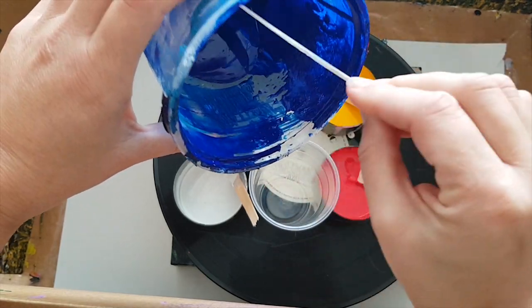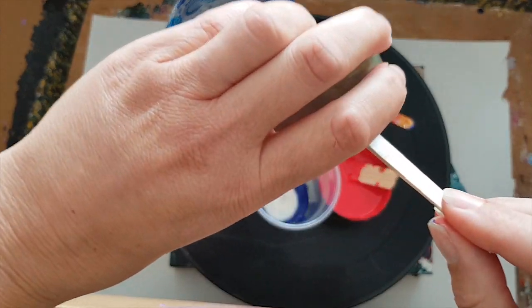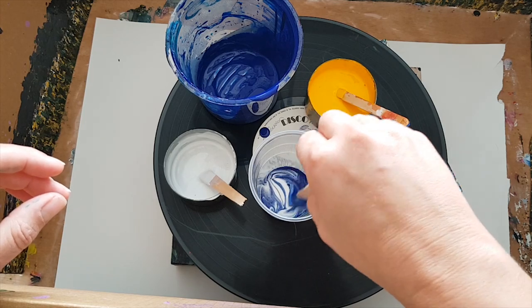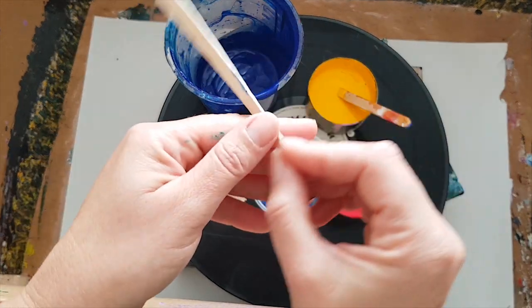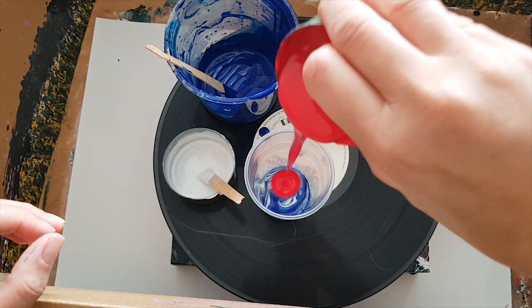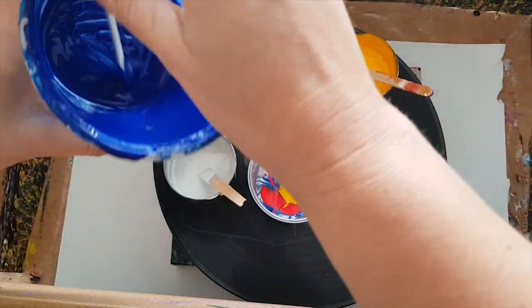I mixed up a whole bottle of this. I'm going to swish those around so they're quite well mushed. Then I'm going to add the red because I prefer that way, and then go back for some blue.